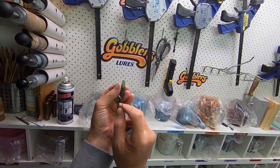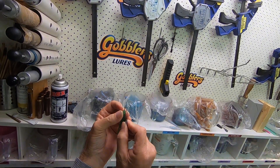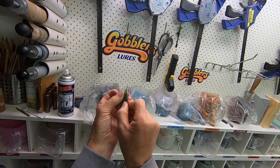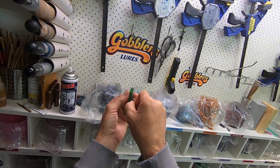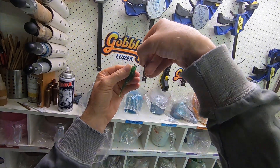So, start off with the belly flap facing you. Put the hook right in the centre of the plastic and feed it down until it goes through and comes straight out the belly flap there. You push that out through the belly flap.